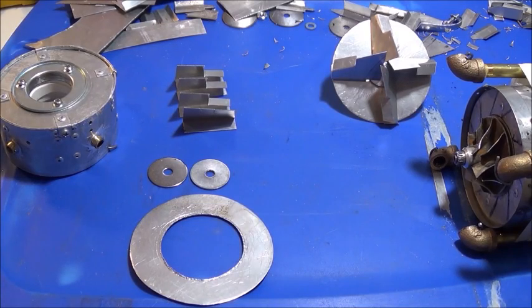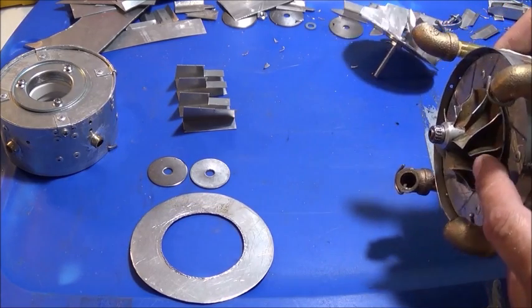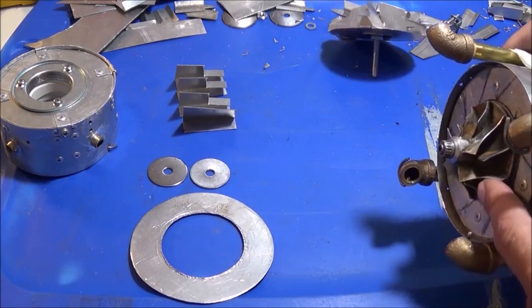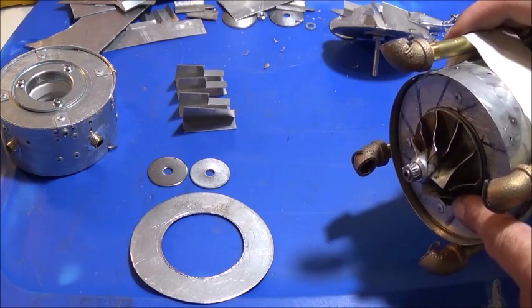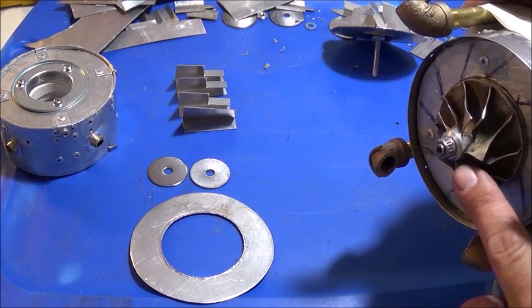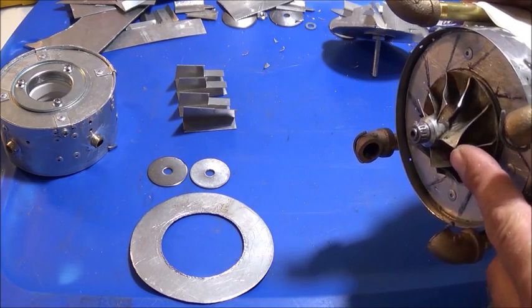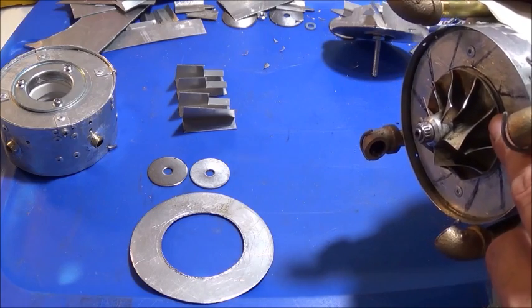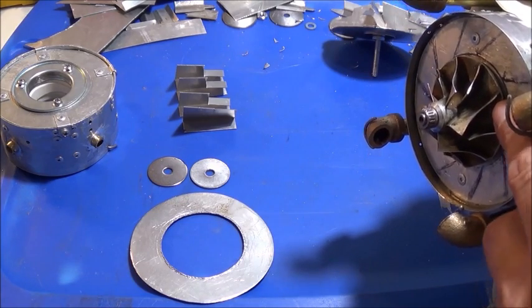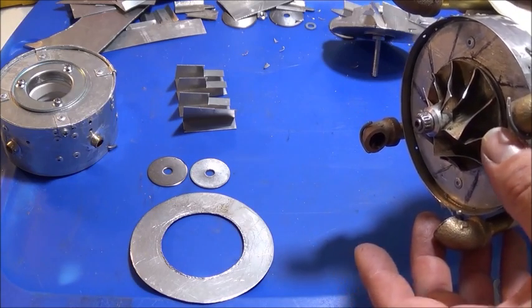To make a turbo ramjet engine function well, I need to double the compression we already have from this compressor. We're going to build another one almost identical to it but with double the ratio. Instead of half-inch lead blades as the intake blade size, we're going to have one-inch lead blades, and instead of reducing down to one-eighth inch, we're reducing to three-eighths inch. We're doubling everything — size and volume — while keeping the exact same compression ratio.